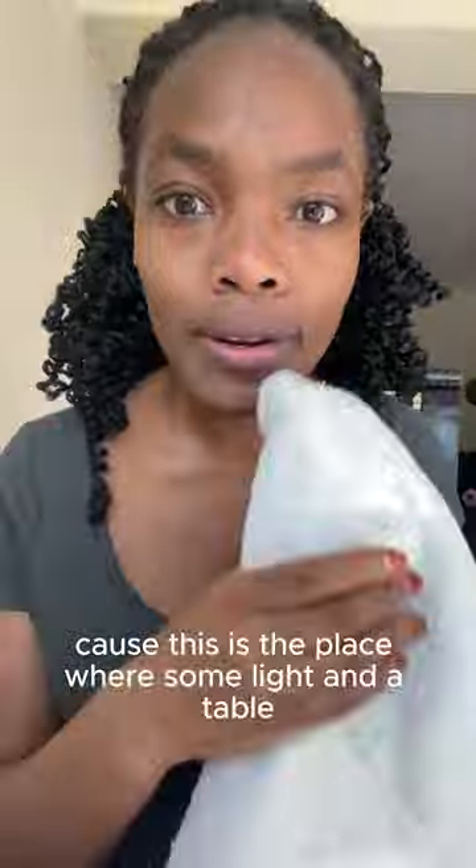I should have done this in the bathroom — now that I think about it, I didn't think it was going to be so messy. This is the place where I have my lights and a table set up. So next I need to figure out the order — I have a toner, I have to confirm exactly what goes where. I think the toner goes next — I just put it on my skin with my fingertips.